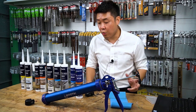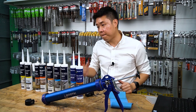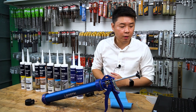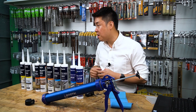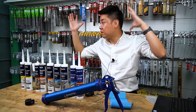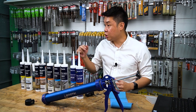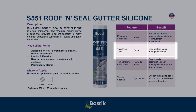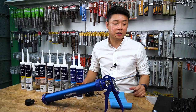One thing to note: S546 and S736 are neutral silicon that take a longer time to cure. When we designed S551, we wanted to make it cure faster. Why? In the Malaysian context, on rooftops there's a lot of dust and debris. The faster it cures, the less time it is exposed to contamination. So it will remain as good as possible.